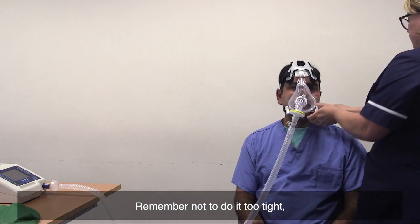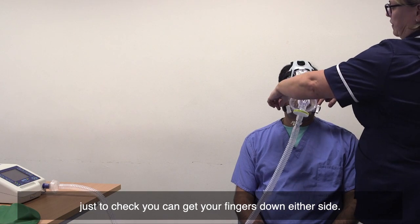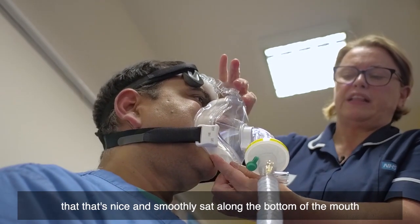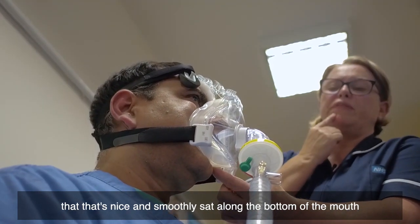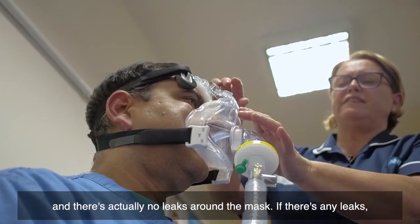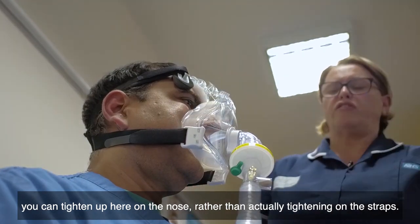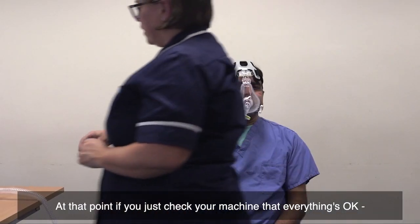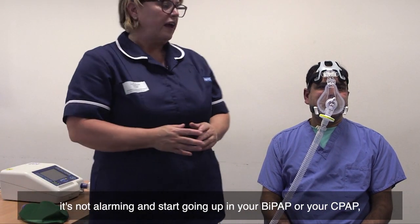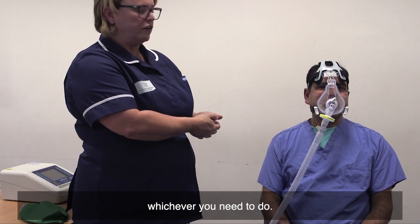Remember not to do it too tight — just check you can get your fingers down either side. Once you've got the mask in situ, make sure it's smoothly sat along the bottom of the mouth and there are no leaks around the mask. If there are any leaks, you can tighten up here on the nose rather than tightening the straps. At that point, check your machine that everything's okay, it's not alarming, and start going up in your BiPAP or CPAP, whichever you need to do.